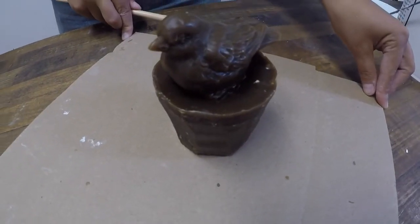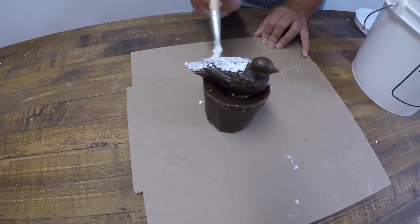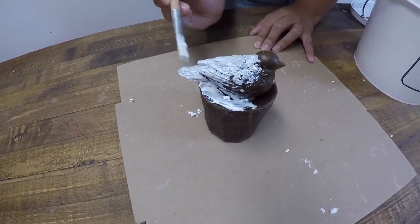In this video, we will be making a three-dimensional mold using the lost wax method. Begin by brushing a thin first layer onto your wax. If fibers start to accumulate, just brush them off of the mold with your brush.